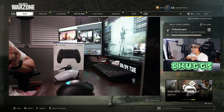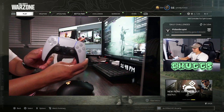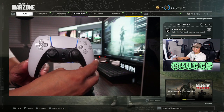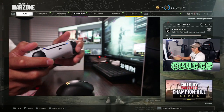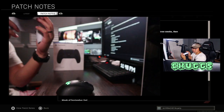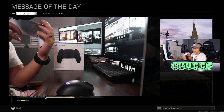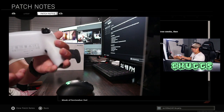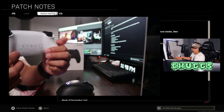Hey guys, it's Chugs, and in today's video I'm doing an update on my Battle Beaver pro controller. Get up close and personal — the pro controller I got from Battle Beaver has the clicky buttons. I don't know if y'all can hear that, and then also back buttons on the back. This is my jump on the left side and then melee on my right.